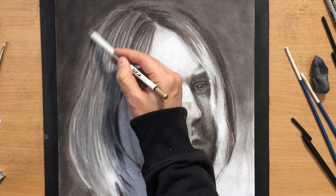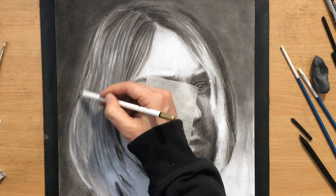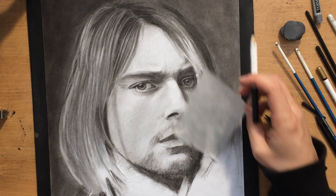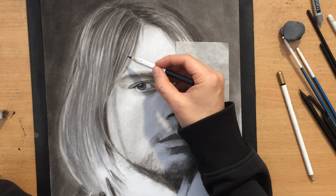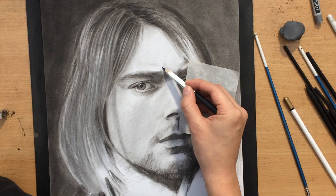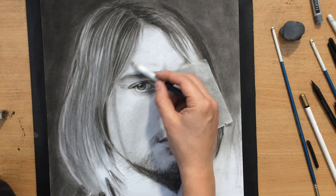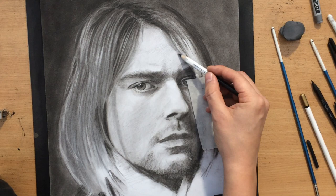I'm drawing some highlights using a pencil eraser — the Koh-i-Noor pencil eraser I mentioned at the beginning. It's an eraser that can be sharpened; it's basically a piece of rubber in a wood casing, so it's not a white pencil. Sometimes people are confused and keep asking what white pencil I'm using — it's just an eraser. I used it to draw some highlights on the upper part of his hair on the left where there would be a little more light and reflection from the light source.